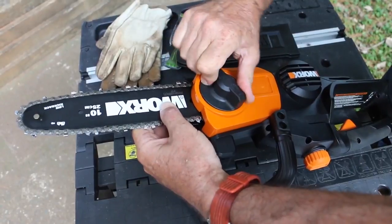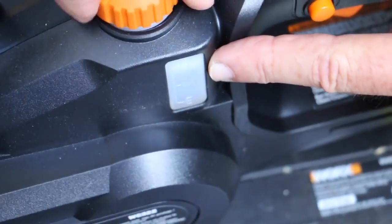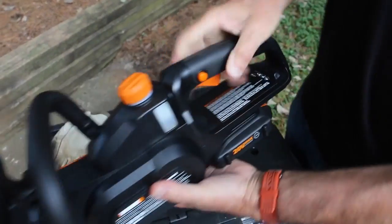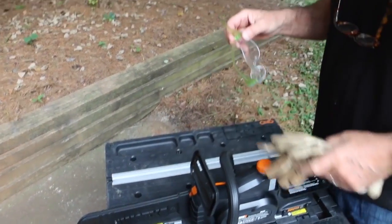It has automatic chain lubrication and there's an oil level indicator. Bar and chain oil does not come shipped in the box, but don't run your saw without putting some oil in it. There's a small safety button on the back — press that with your thumb before you squeeze the trigger.